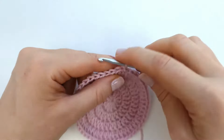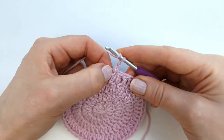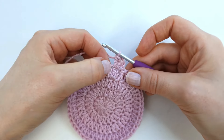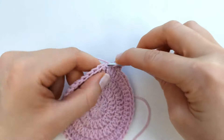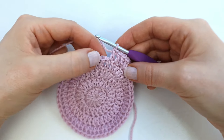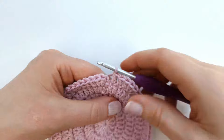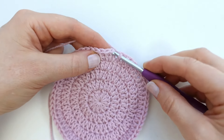I will chain two to start the next round. In round five I will make two double crochet into the first stitch, and next one double crochet into the next three stitches. I will repeat that all the way around, so at the end of the round I will have 12 increases in total. At the end of round five I should have 60 double crochet in total, so I'm going to end the round with a slip stitch into the first stitch.